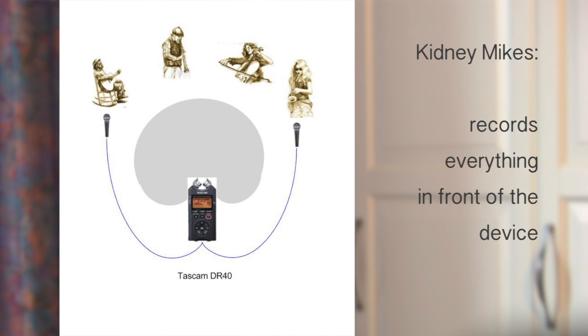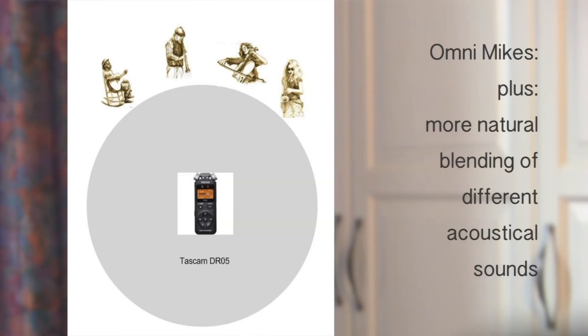For the longest time I thought cardioid would be the best way to record concerts, since you want to record only the sound coming from the stage and not from the audience. But since I put these devices on stage — sometimes pretty close to the performers when stage space is limited — I found that you get a much better result with omni microphones than with cardioids. The omni microphones capture much more of the ambient space, and by blending the acoustical sounds of the different instruments and voices, the blend is much more natural than with cardioids, which pick up a more directional sound. Hence the name unidirectional or cardioid pattern versus omnidirectional microphone.